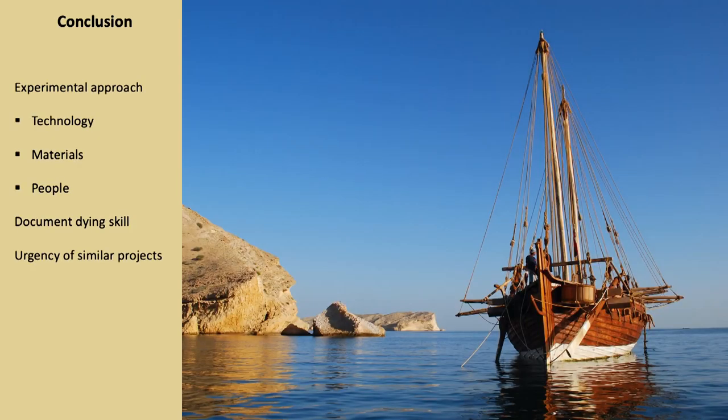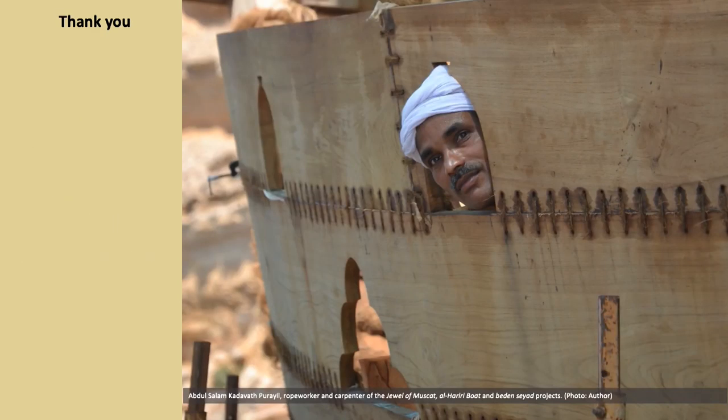To conclude, projects such as the Sohar, Jewel of Muscat, al-Hariri Boat and Beden-Seillade have underlined a few important points. The experimental archaeological approach, combined with ethnographic data, is a great tool that offers a wide range of possible interpretations into various aspects of sewn plank construction, widening our horizon on past techniques, materials and the people involved in the construction of these vessels. These projects also represent an opportunity to document a dying tradition, since sewn boats are not being built anymore in the Indian Ocean and only a handful of people are involved in their maintenance and repair. Hence the urgency to carry out similar projects in the Indian Ocean before this tradition disappears completely.